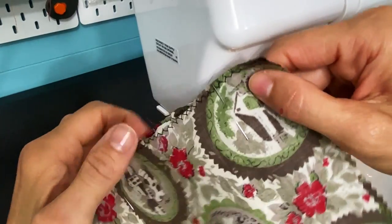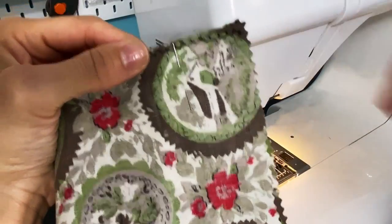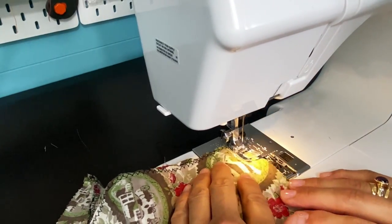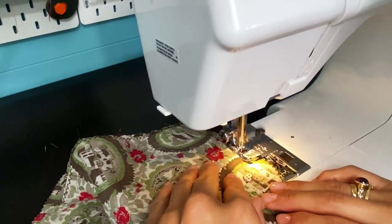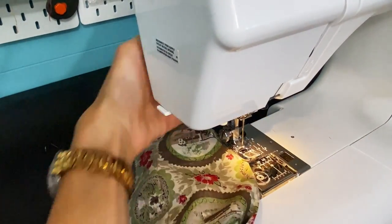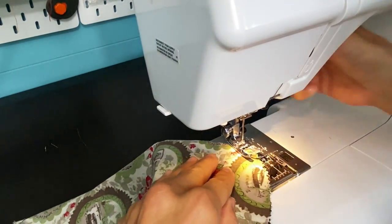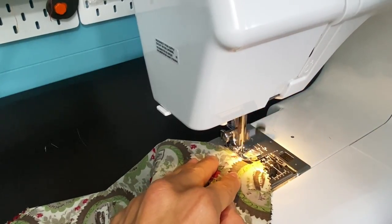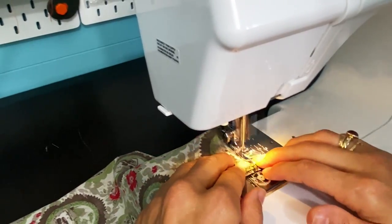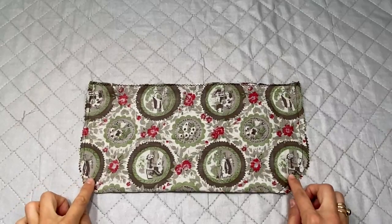I'm going to sew with a quarter-inch seam allowance from the top all the way down the curve to the end, and I'm going to backstitch on the ends. I'm going to do the same thing on the opposite side, starting from the curve this time. Backstitch on the ends. My sides are sewn together.